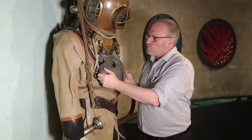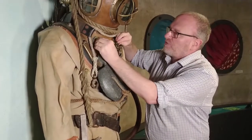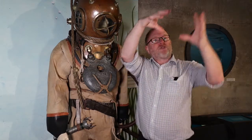Around his chest, pressing down on the chest, is a massive heavy lead weight. You can see it's chained to the front of the helmet, resting on his chest, and it would pull the diver down and stop the diver ballooning up and floating away.